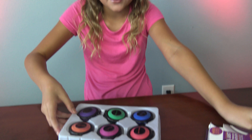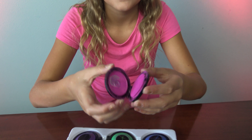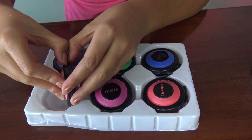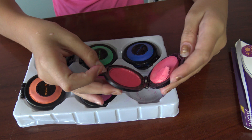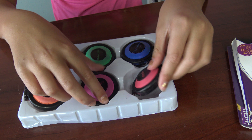Hey everybody, today I am going to be coloring my hair with temporary hair chalk. I got this for my birthday from my sisters. We've already used it a couple times and you can see some of them broke a little bit — this one kind of just ripped right there.